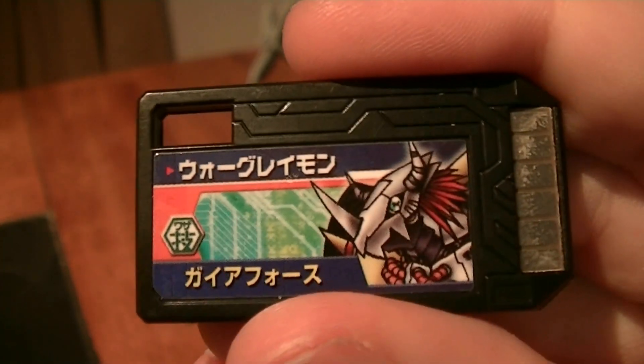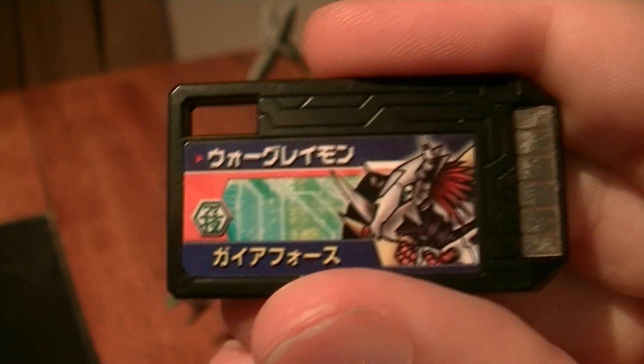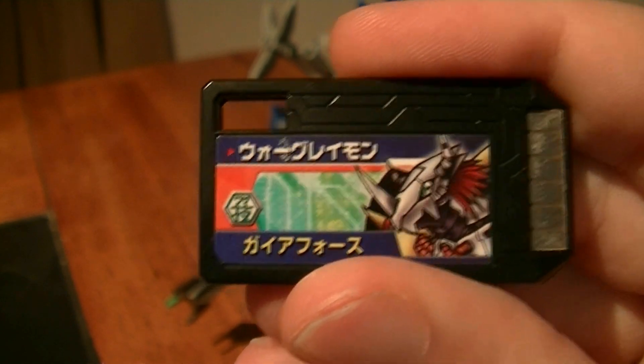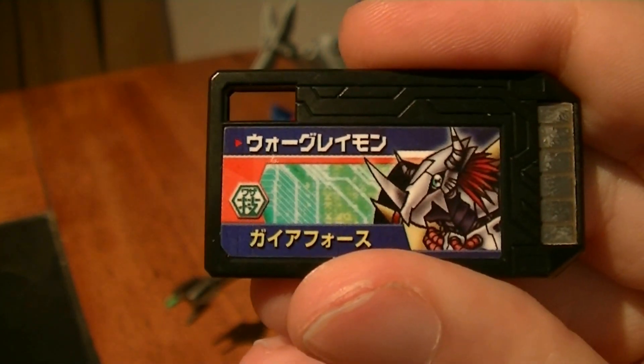The included Digi Memory is WarGreymon, a mega-level Digimon who first appeared in Digimon Adventure and who is the highest form of the original Agumon. Its attack is Gaia Force, known in the US as Terra Force.